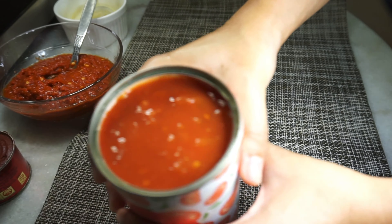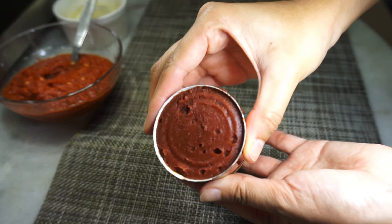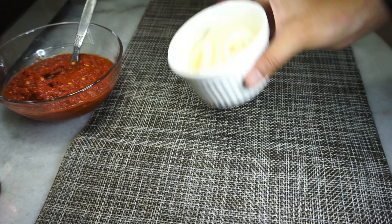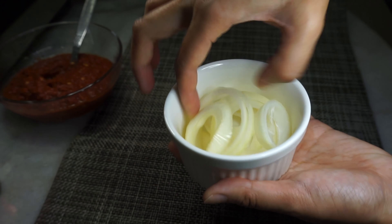Next would be the not-so-traditional ingredient: one can of canned tomatoes. You can actually stop here, but I also have some tomato paste — just one tablespoon of this, though honestly you don't need it. I also have an onion cut into rings.